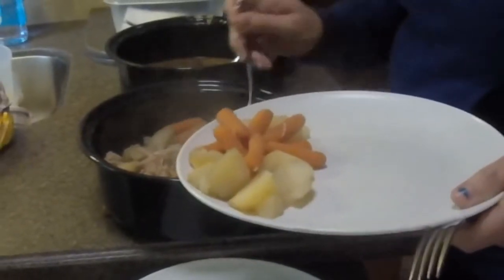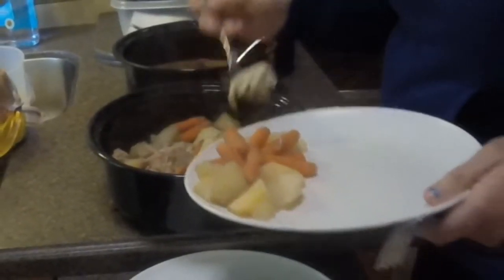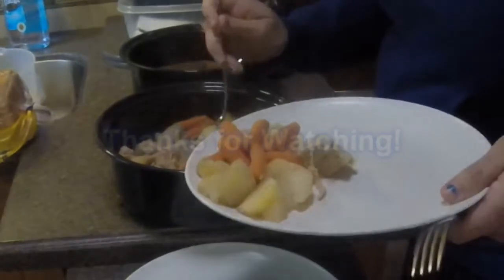That's the beef — yeah, it looks awesome. I'll tell you guys, here we go!